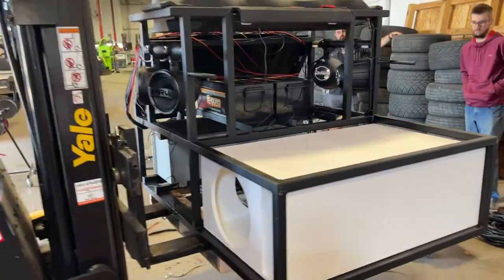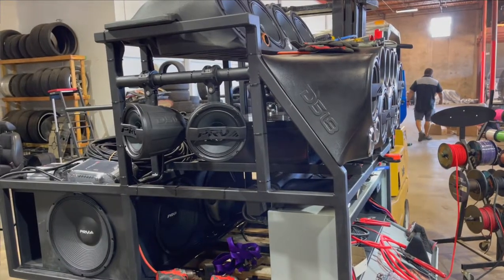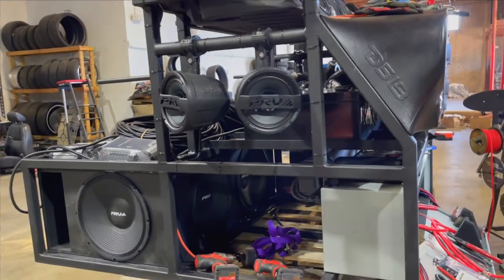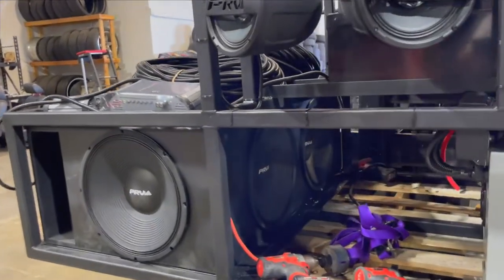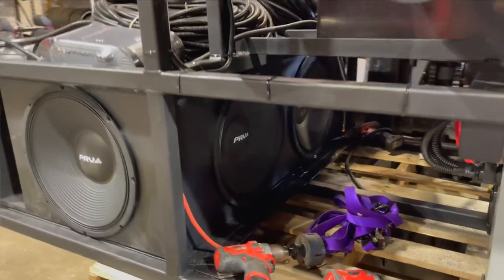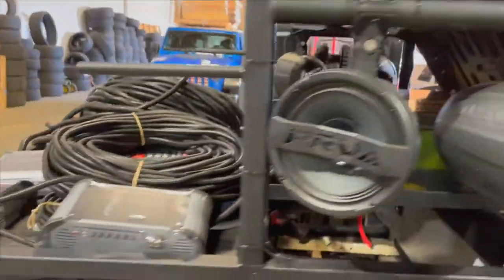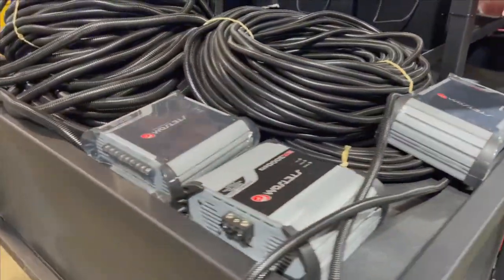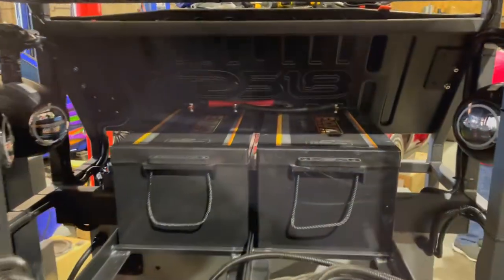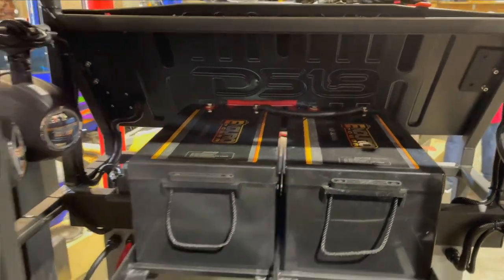We have the box for the amps mounted, and here's a continuing shot of the box being coated with the four 15-inch PRV loudspeakers installed. Sitting on the back are all the amps — these are all Stetson amps used in this particular build. And here's a shot of the two 300 amp hour lithium batteries.